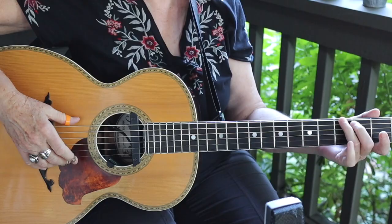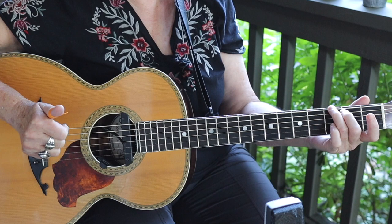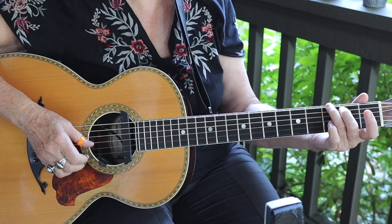We're going to start with something very simple that will happen in almost every measure. Your thumb is going to keep you steady and play those four beats of the measure. So here comes the first measure with a pinch.